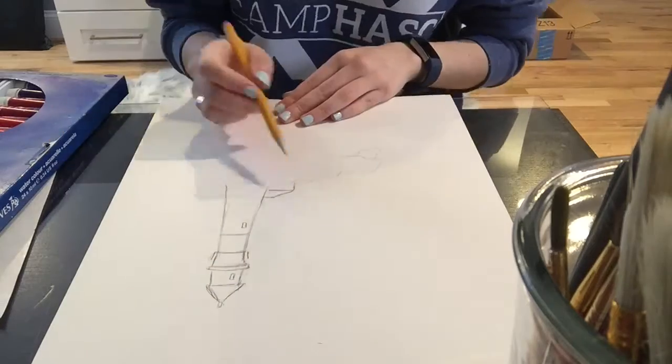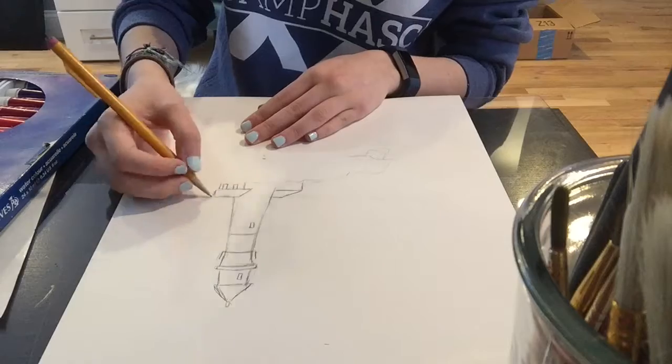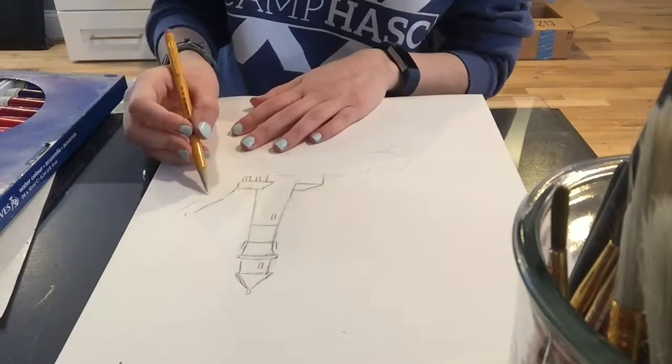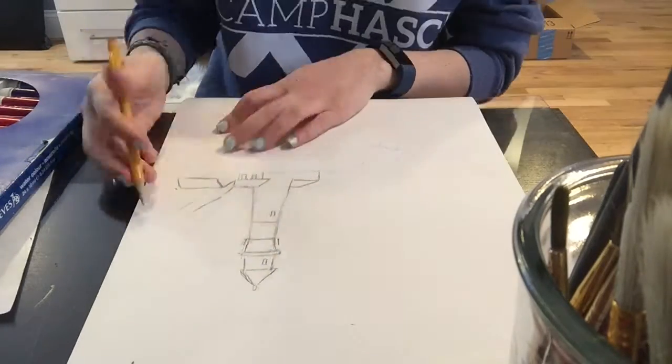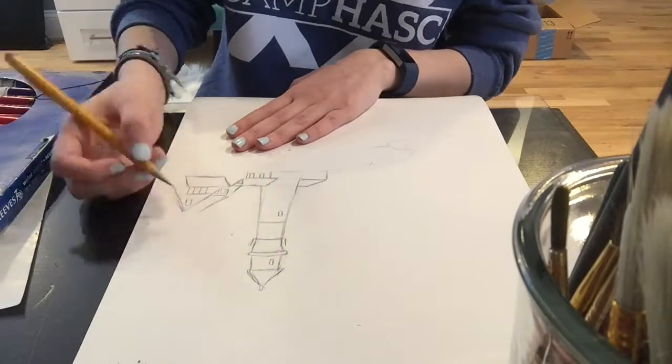What I wanted to do today is try something a little out of my comfort zone. I mentioned before that I'm not a big watercolor person. I don't have a lot of experience with them and I don't use them very often at all.